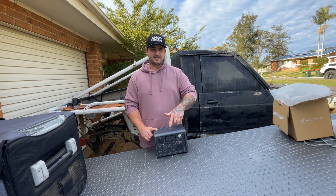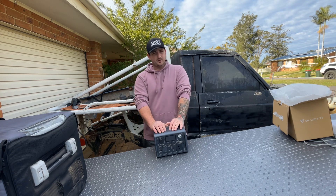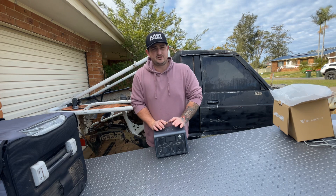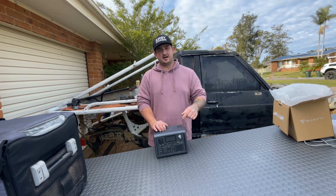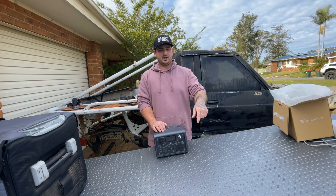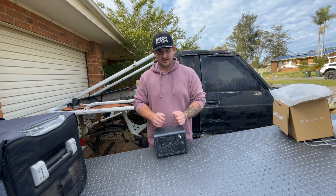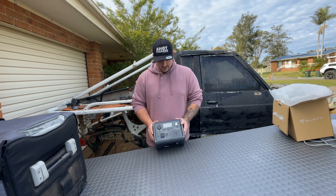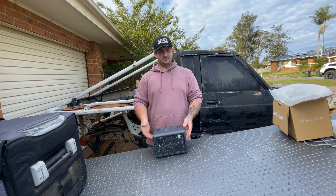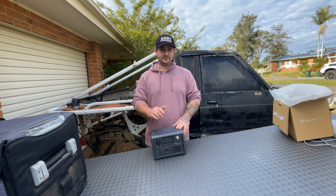I'll run through how long it takes for each individual charging method — whether it be solar, AC, 12-volt, or 24-volt. It's got a LiFePO4 battery with 2,500-plus charging cycles. It's got six ways of charging: AC, solar, car, and AC and solar together with a dual adapter you can buy through Bluetti. You can use a generator to charge it as well. On the front there are eight output ports — iPhones, tablets, iPads, whatever you want. The max solar input is 200 watts. It's fast charging — very fast charging — and it is very cost effective.